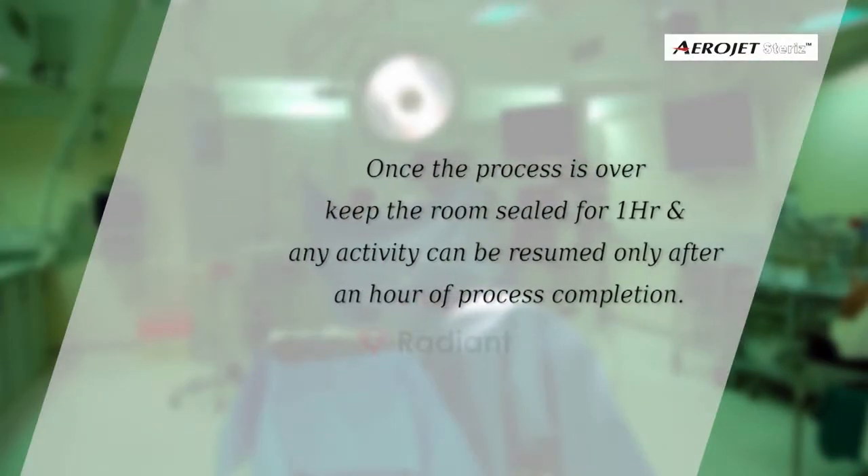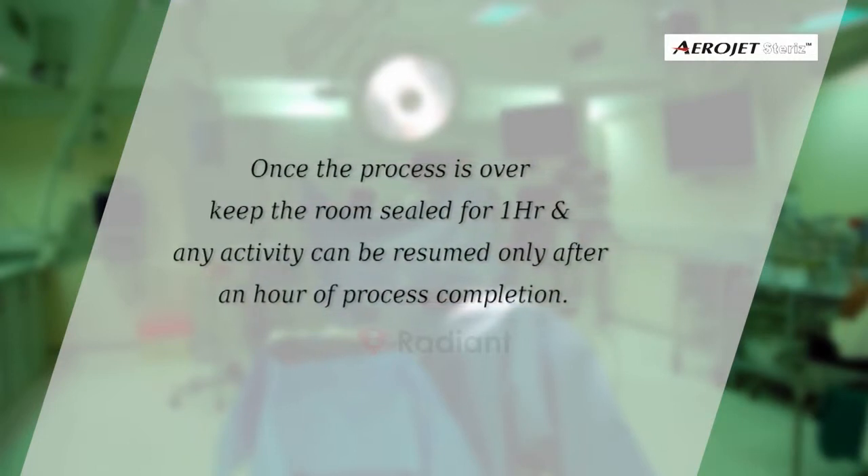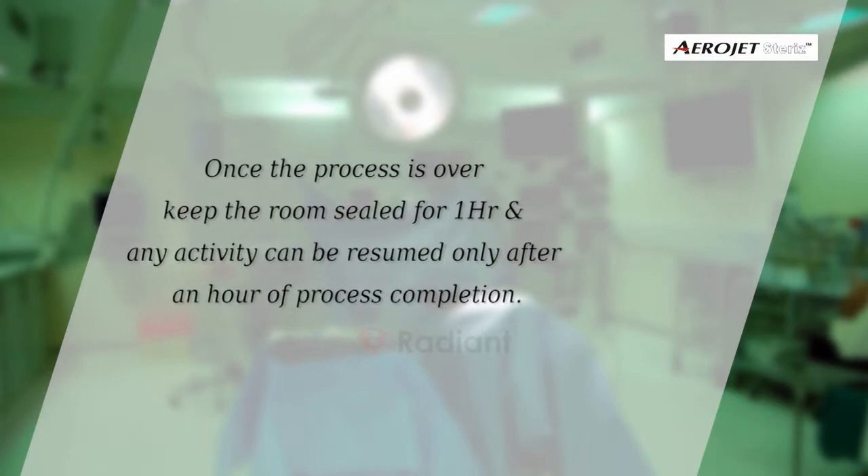Once the process is over, keep the room sealed for one hour. Any activity can be resumed only after one hour of process completion.